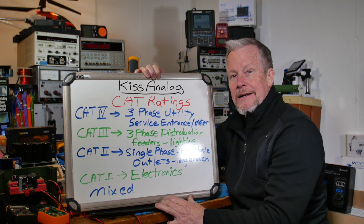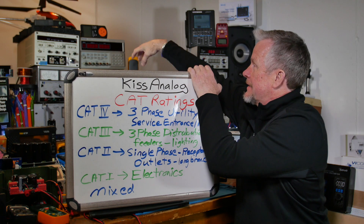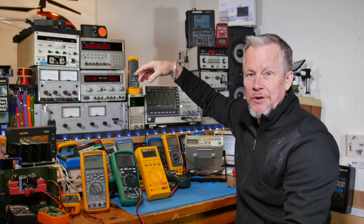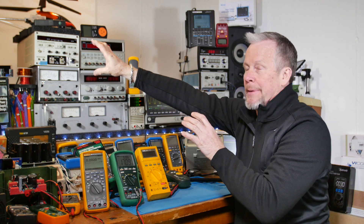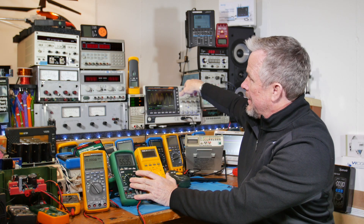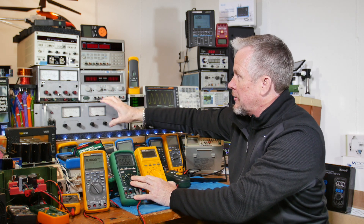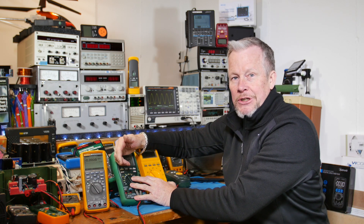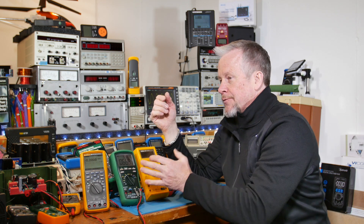Category 1 is electronics sitting here at the bench — on the other side of the isolation transformer, inside. My equipment here all has isolation transformers in it; it's all isolated from the primary power. So if I have a fault here on the bench — whether it be AC or DC, an AC power supply, whatever — it's all going to be limited energy, so a lot safer.